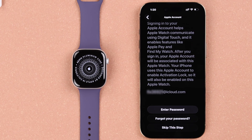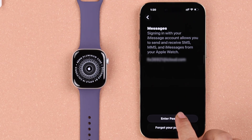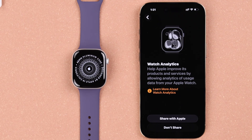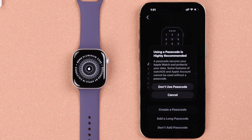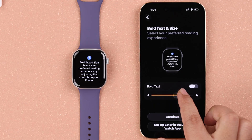Next you'll be asked to enter the iCloud password that you're using on this iPhone. You can skip it now but you'll need it in the next step for iMessage notifications, so just sign into your iCloud account. Then select whether you want to share your watch analytics with Apple or not. You can create a screen lock password or skip it — you can set it up later in settings.